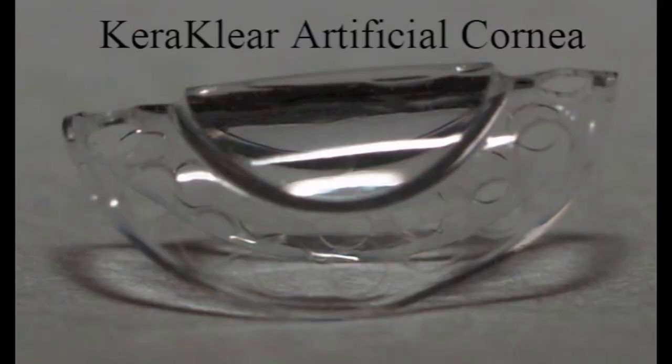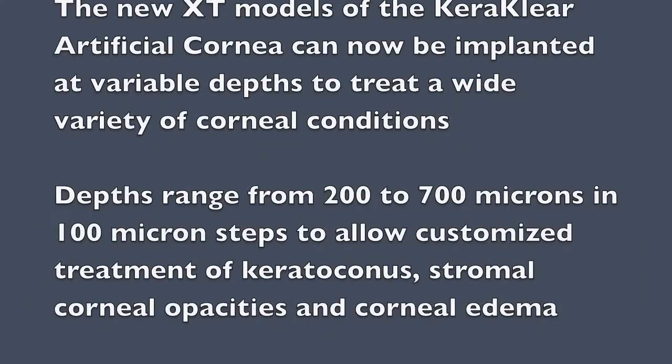The Caraclear artificial cornea is the only minimally invasive foldable artificial cornea designed to be placed into a non-penetrating corneal pocket. Placement of the Caraclear only requires removal of approximately 5% of the recipient corneal tissue. The new XT models of the Caraclear artificial cornea can now be implanted at variable depths to treat a wide variety of corneal conditions.